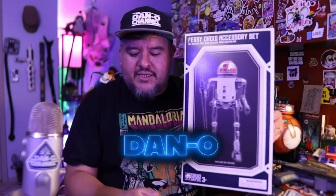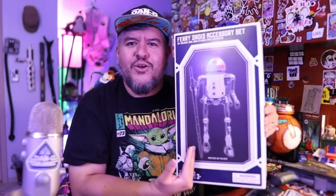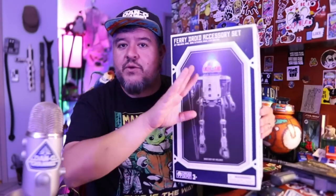Hey everybody, welcome to the Dano channel. I am Dano, and I recently went back to Galaxy's Edge — my second time of 2021 — and they happened to release new droid accessories, new droids even. There's a Chopper droid now, which I'll review in another video.